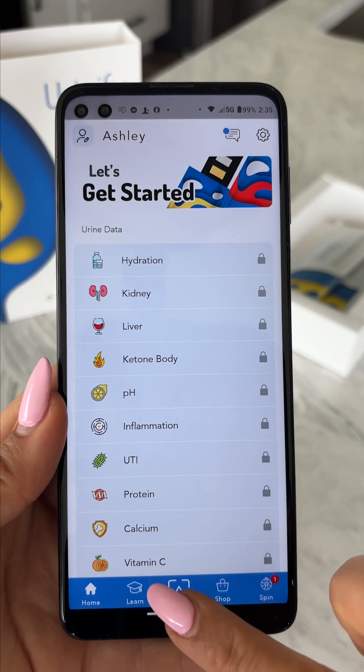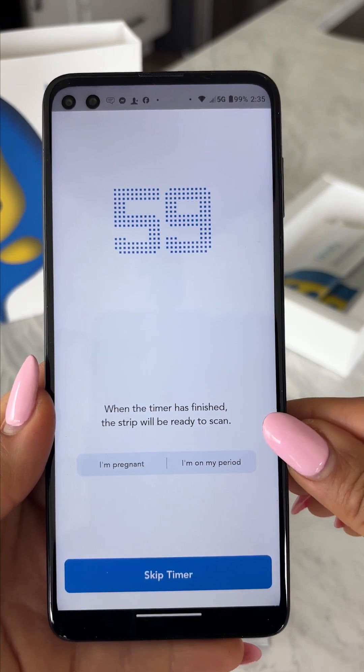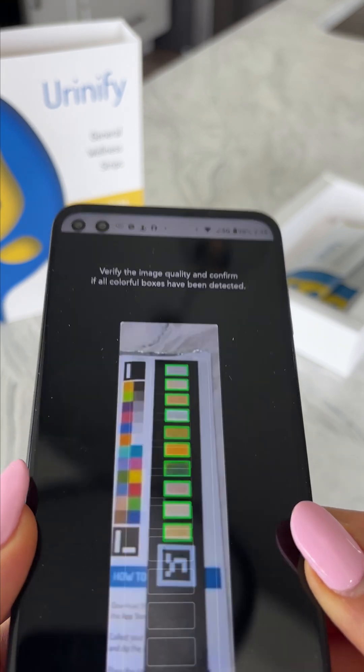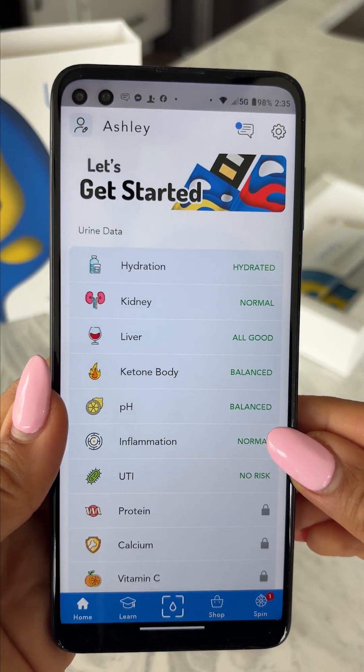Step 3: Proceed to testing by pressing the square at the bottom of the page and follow the instructions. A 60-second timer will start counting down to allow enough time for the biomarkers in the sample to react with the test strip. Only scan each test strip once — scanning the same strip again will provide inaccurate results.